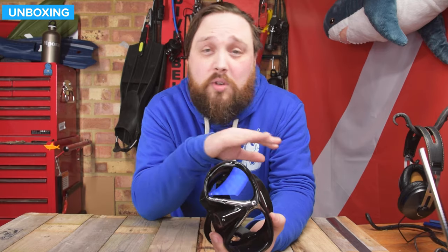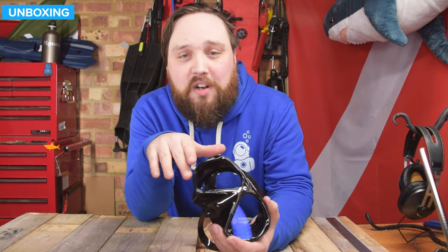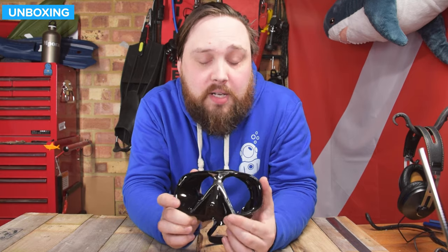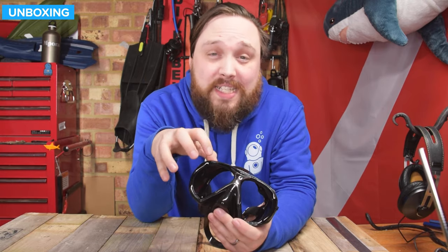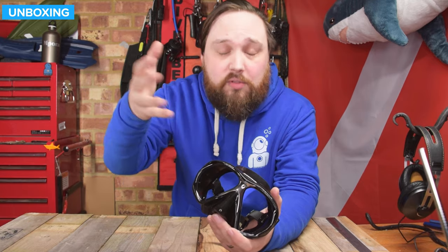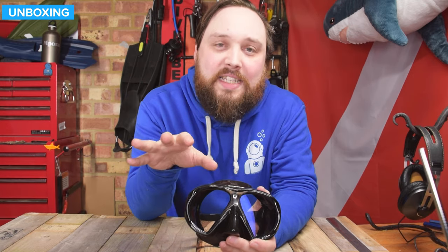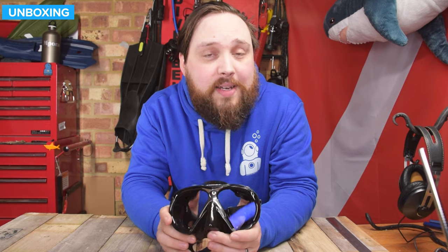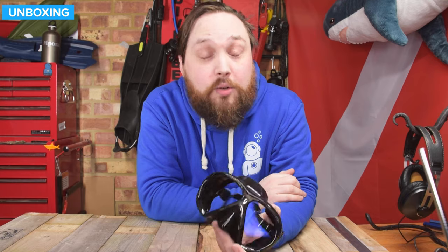Everything else on it — the buckle is nice and easy, the strap is nice, and Atomic Aquatics, you can't go far wrong with them. They always make nice equipment. So that's the Atomic Aquatics Subframe Arc Mask — a really nice twin lens mask. You've got that anti-reflective coating allowing greater light transmission and reducing reflections. Very clever, very nice materials. It's a fantastic mask and definitely worth trying out if you're getting seriously into your diving. Check it out — there's more information on our website, simplyscuba.com, and there'll be a link in the description below. Thank you for watching, and safe diving.